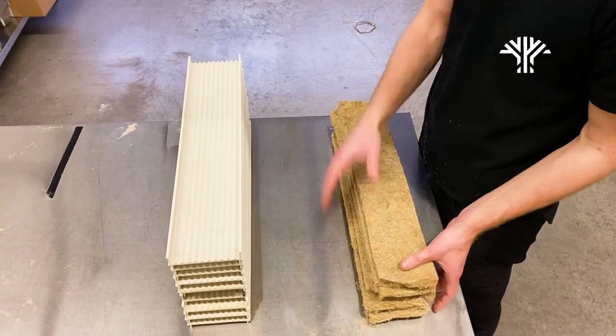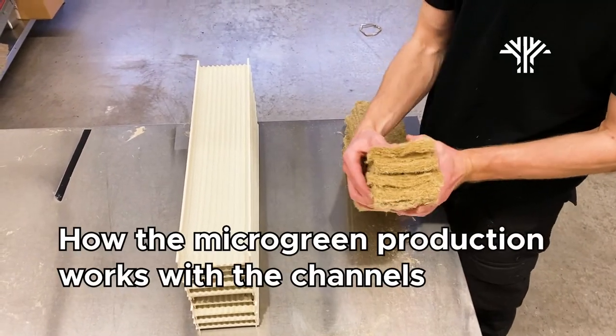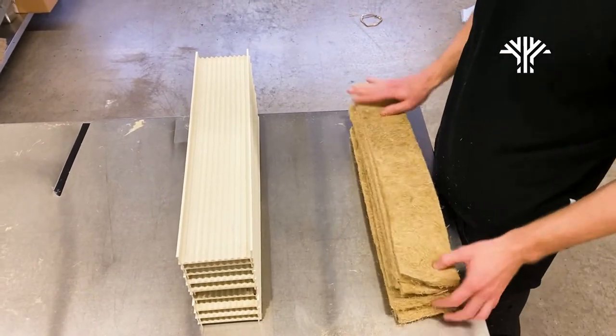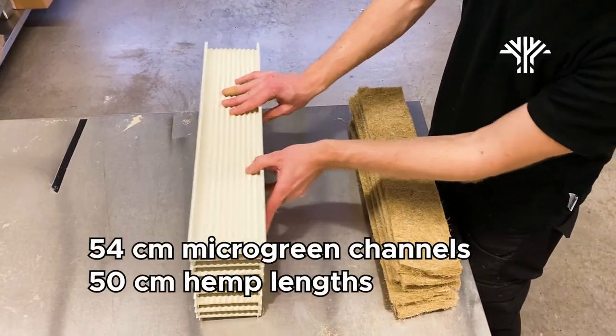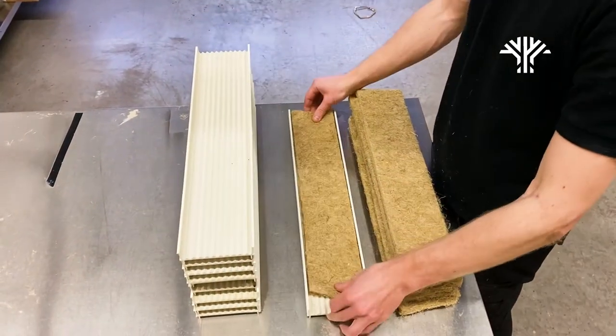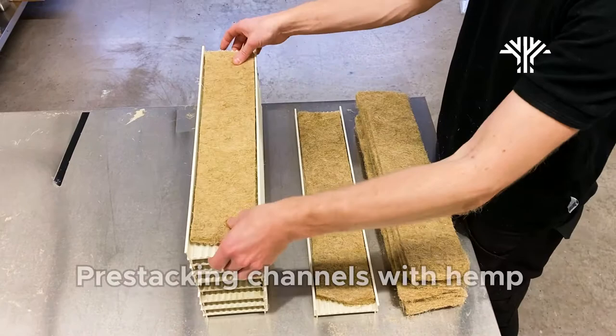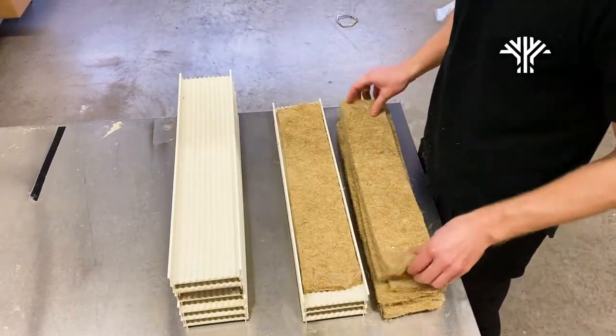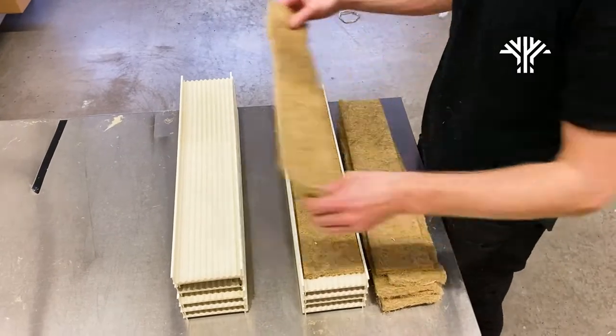In this clip I just wanted to show you how we do our production. I've already pre-cut the hemp fiber and I'm using channels which are 54 centimeters in length. The first thing I do is take one of the hemp fibers, place it on top of the channel, and then just rinse and repeat. This makes it a lot easier and I can stack a lot of them in a very small place.